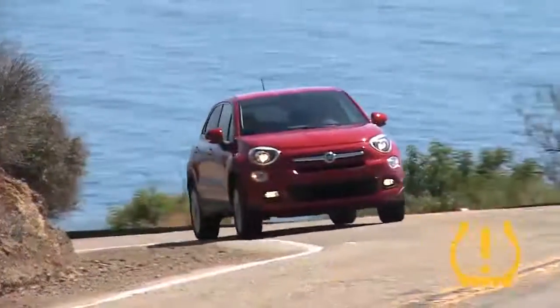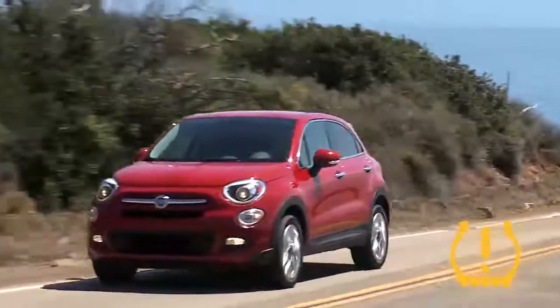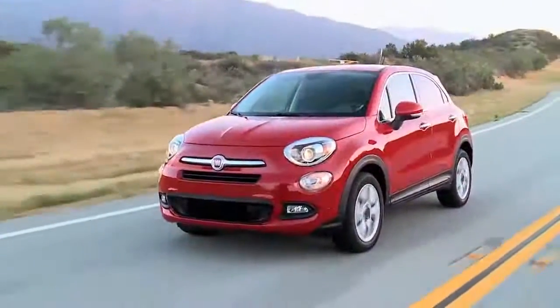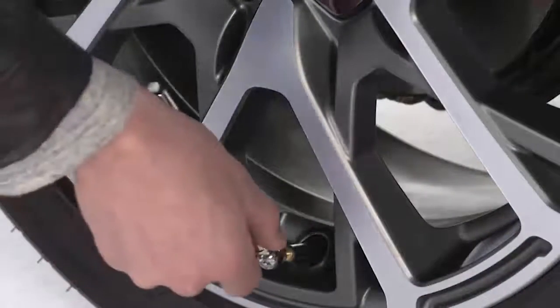When these warnings appear, you'll need to inflate your tires to the manufacturer's recommended tire pressure. You'll find that information on the placard on the inside edge of the driver's side door. Even if the light turns on for a short time and then turns off, your tire pressure still needs to be checked.